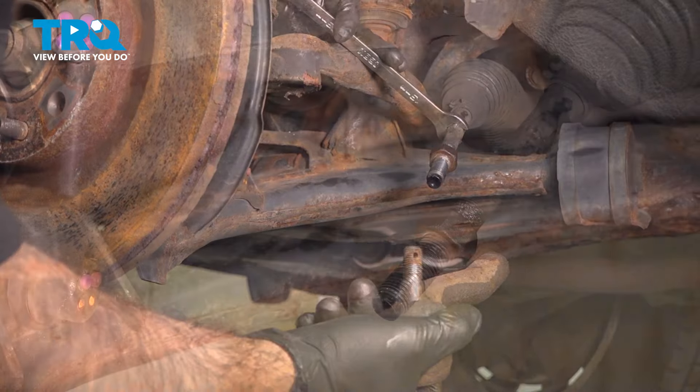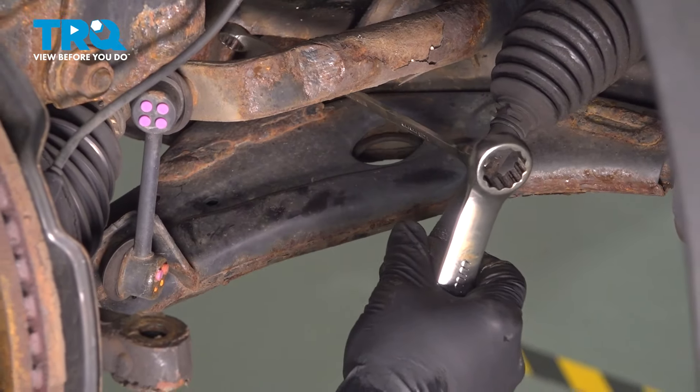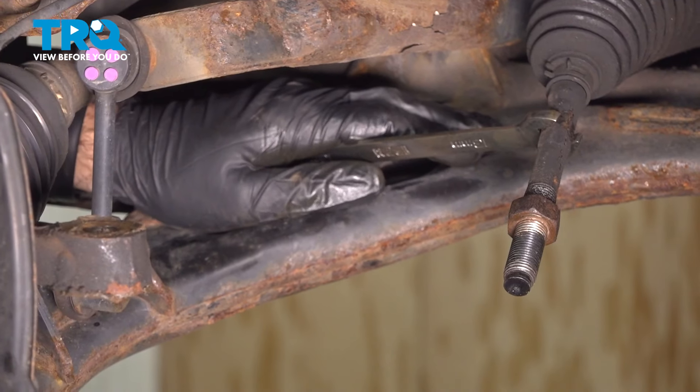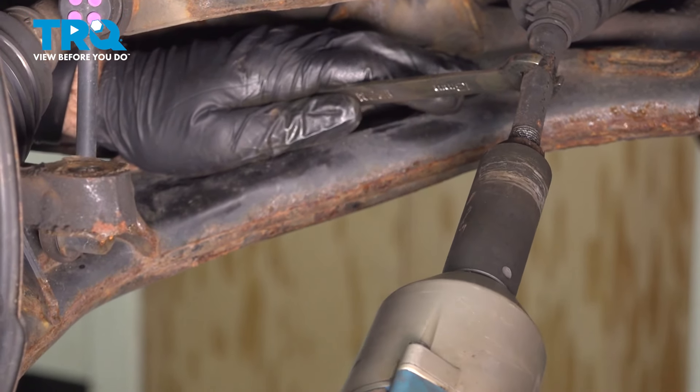That came out to 20 and a half turns. Now for the inner tie rod, we're going to use a 13 millimeter wrench and use the lower control arm to stop it from spinning while we loosen the jam nut, using an impact and a deep 21 millimeter socket.